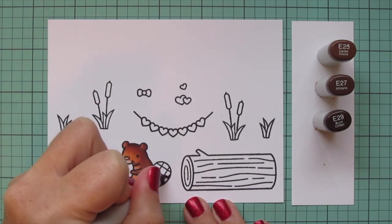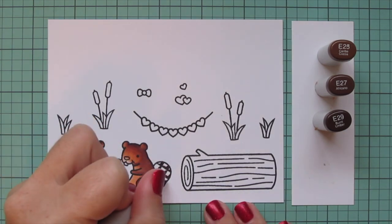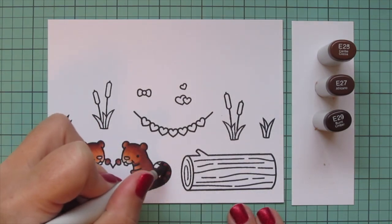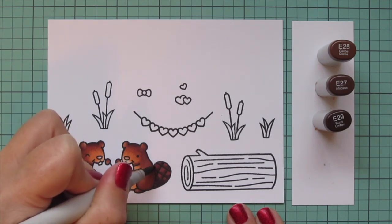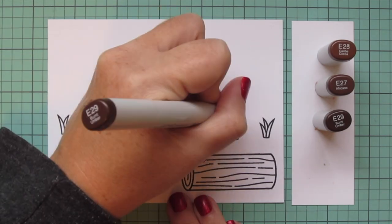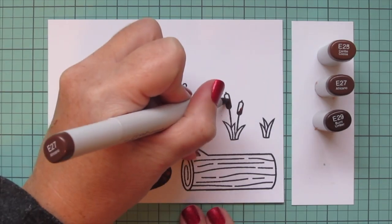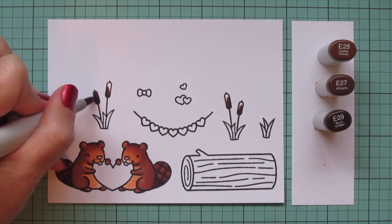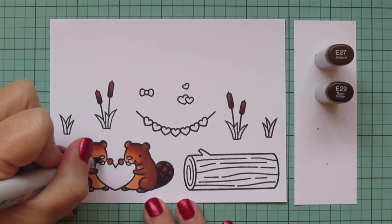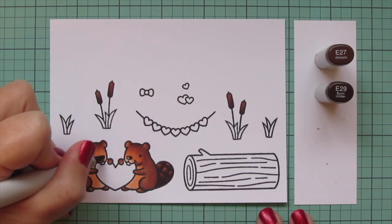That little bit of extra texture is totally optional — you could just color it darkest to lightest from the base of the tail toward the top. Once these tails are finished I'm going to use the same shades for the cattails. Starting again with E29, I'm going to shade two on the left hand side and two on the right as they will go on the card, then blend up with the E27 and E25. For the noses I just used the darkest two shades: E29 first and then the E27.